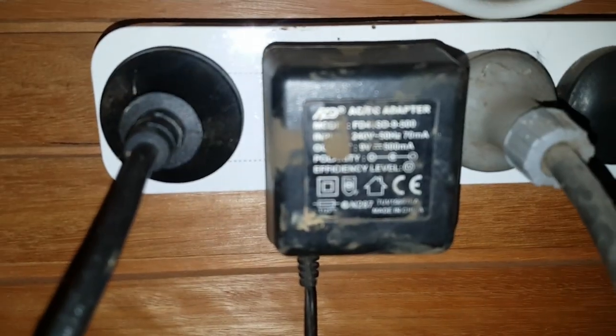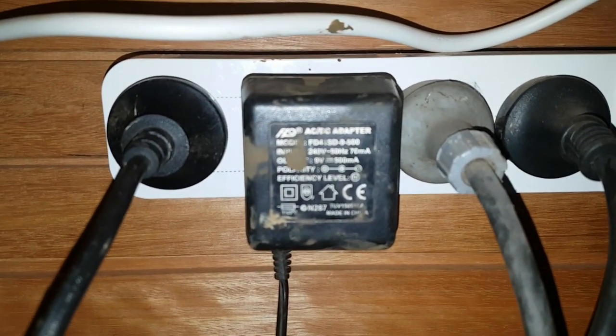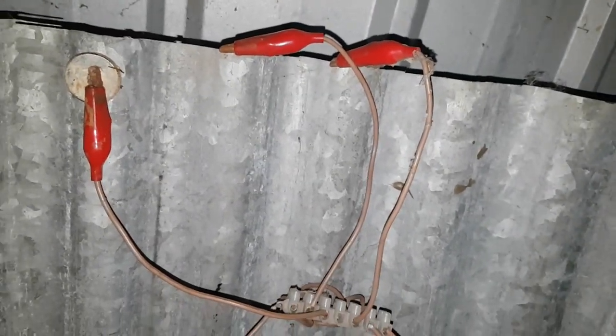If you haven't seen any of my electrolysis videos before, electrolysis couldn't be simpler. It is not only the best, gentlest, most effective way of removing rust from tools, it's also a really simple way. There are a lot of videos and blog posts that make it more complicated than it needs to be. It's basically just something to hold water, throw some baking soda in there, and then have a power source. The power source I recommend is simply a wall wart — you've probably got a bunch of these just sitting around doing nothing. You cut the plug end off and connect it up so the positive goes to the sacrificial anode, the thing that rusts away, and the negative goes to the thing you're removing the rust from. And that's it.